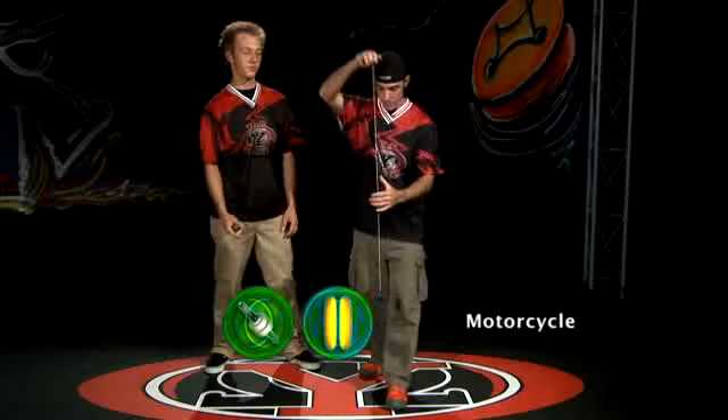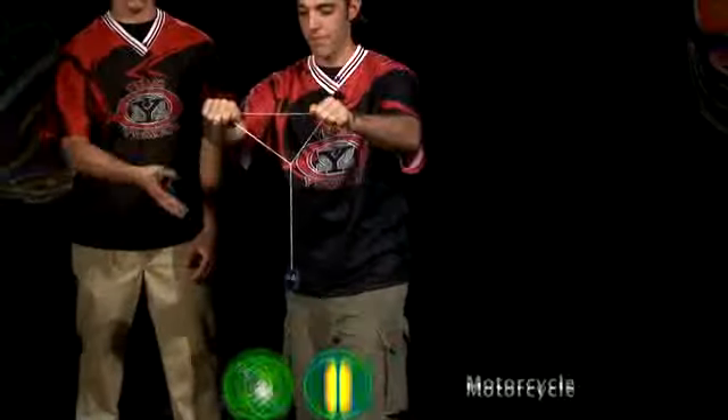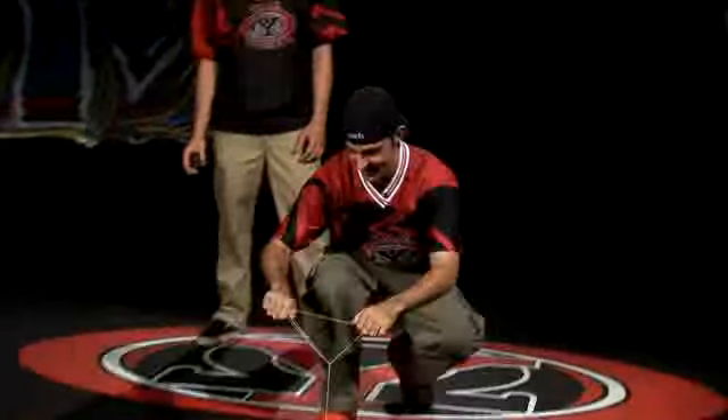The motorcycle. This starts off with a hard sleeper, which is going to grab the string with his non-yo-yo hand and wrap all the way around the yo-yo. Once you have the motorcycle formed, you're just going to kick off and ride the motorcycle.